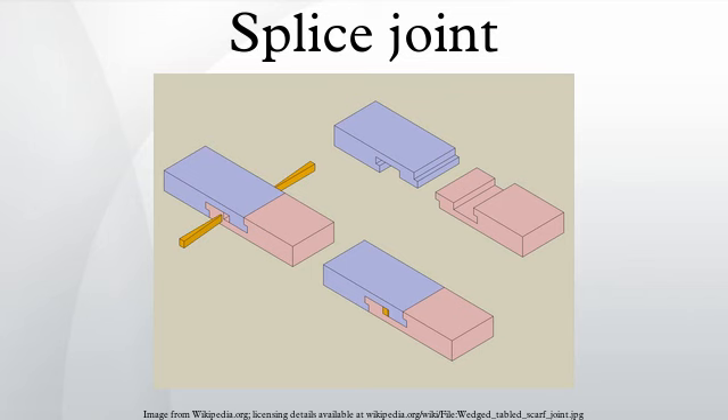The tabled splice joint is another variation of the half-lap. The cheeks are cut with interlocking surfaces so that when brought together the joint resists being pulled apart.